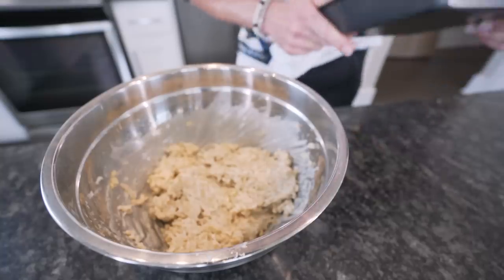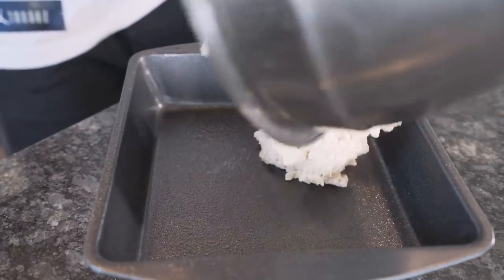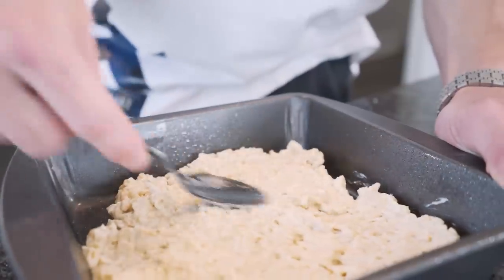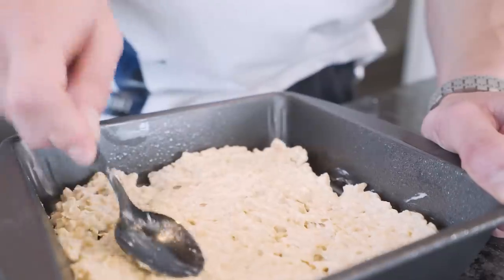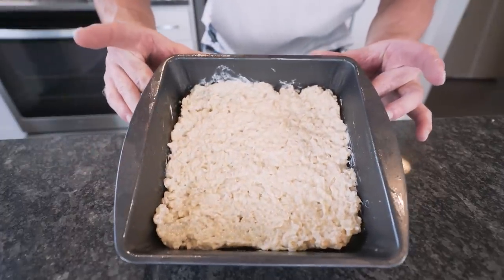Now that our Rice Krispies are all mixed up, we're just going to grab a small square cake pan, hit it with some nonstick, and then spoon our mixture right down in here. Just take your spoon and flatten it out until it molds into the pan. Depending on the size of pan you use, they could be bigger, smaller, a little thinner, a little wider — doesn't really matter at the end of the day, but they're all going to eat the same.